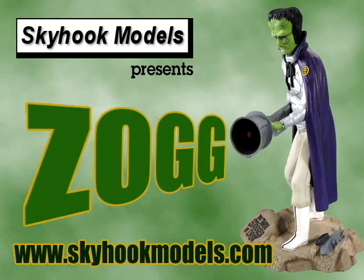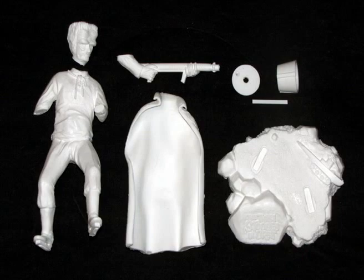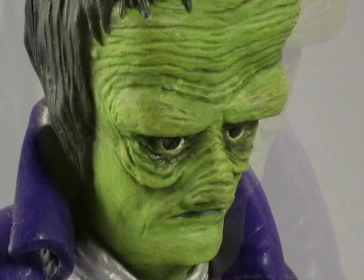This episode of Monster Model Review, we have Zog, the Martian from the 1962 film The Three Stooges in Orbit. This one-eighth scale all-resin kit comes in eight pieces, including a base, and was sculpted by Skyhook Models' own Dave Bangle, who also painted the kit for this episode.